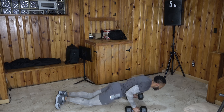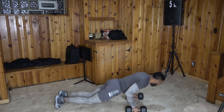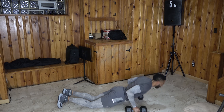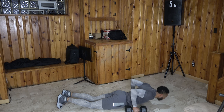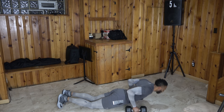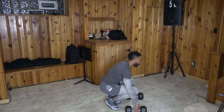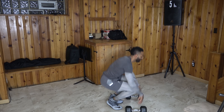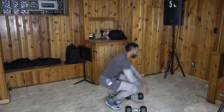The ceiling in the basement is not that tall, so I really can't jump that high while doing these or I'm going to ruin this ceiling — and then my beautiful wife is going to come for me.